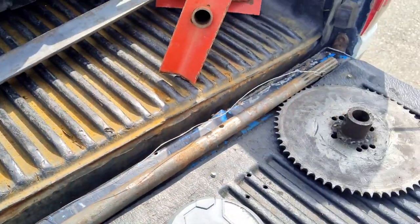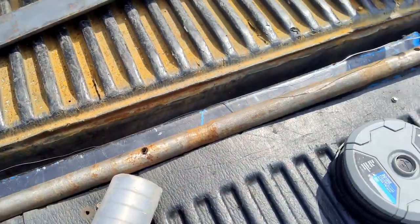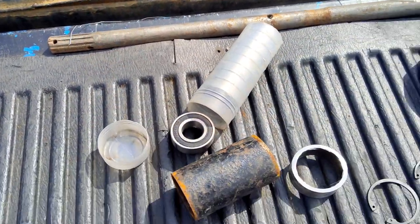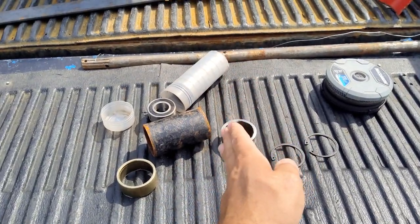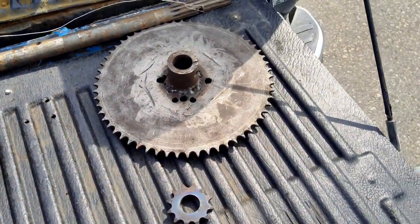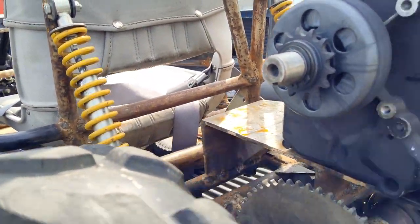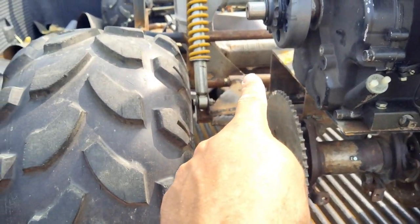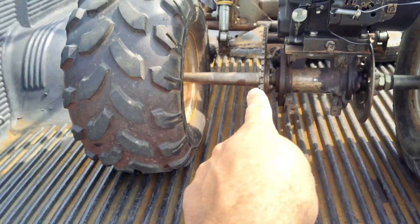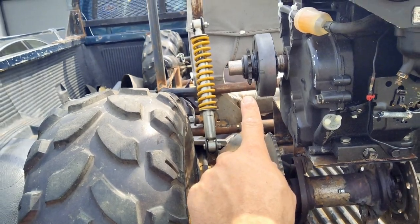Then we've got some 1-inch axle — I'm going to take a good chunk out of it, like a foot maybe. Clamp one size off. On the other side I'm going to install it way up in there, put a small gear to go to the rear axle sprocket, and a big gear on the other side to go from the clutch.